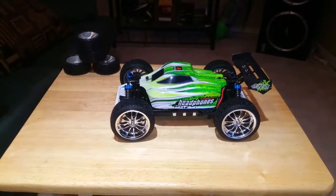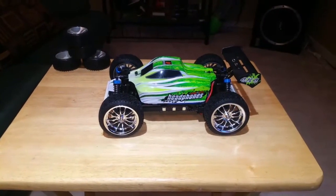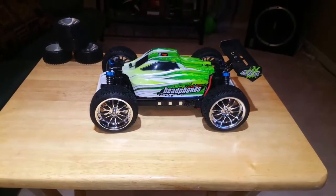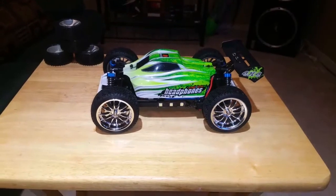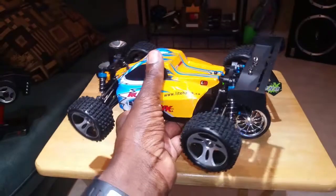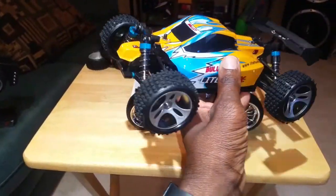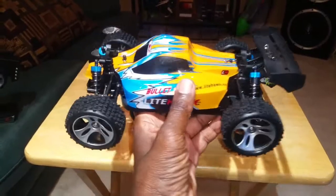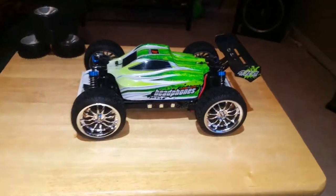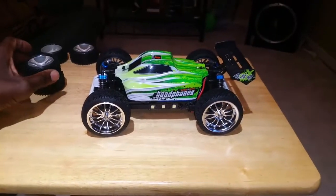Hey guys, welcome to the channel. I'm doing a quick review and some mods I've done on my WL Toy A959B. It's an upgrade from the A959 — a few subtle differences. The main one is this one goes 50k and this one goes 70k, and I have tested it, but I couldn't really get a chance to go all out.